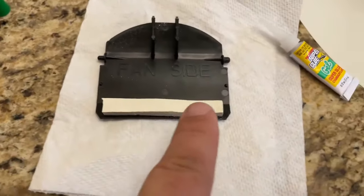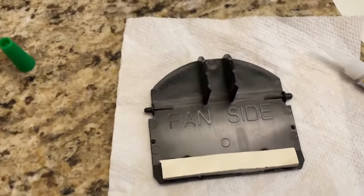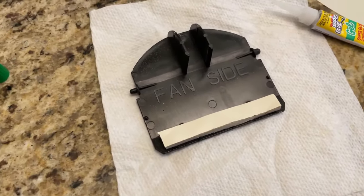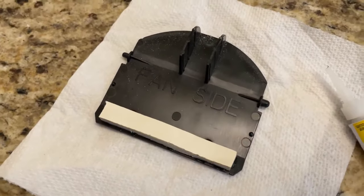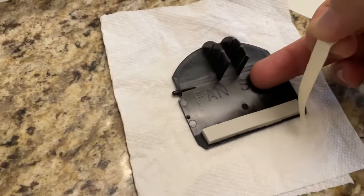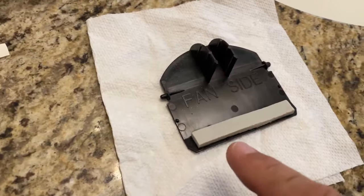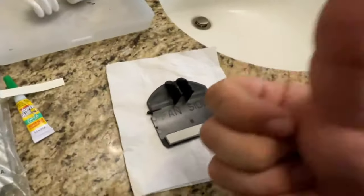I'm just going to keep pressure on it so the glue dries — super glue dries really fast. Once that's dry, we're going to peel this vinyl layer off, which will leave us a nice thin piece of foam on the back side of this flapper. The only other trick is getting this put back up into place, which might be a little difficult because I'm working in a small room over a toilet with a ladder that doesn't quite fit. Peel this vinyl off just like this.